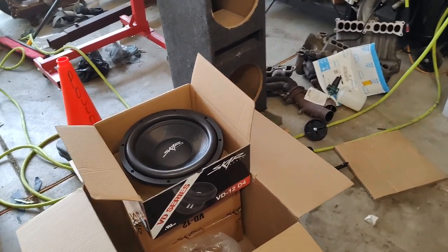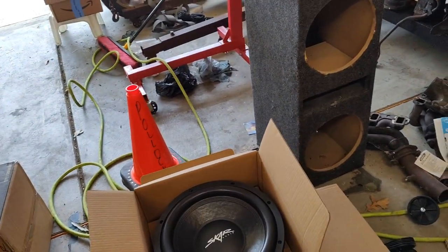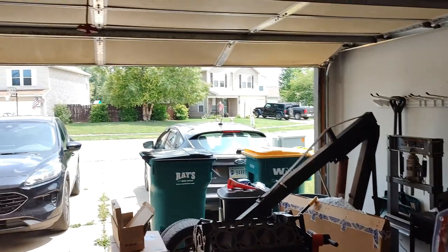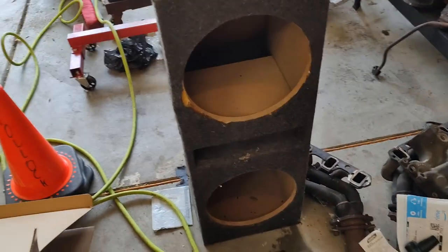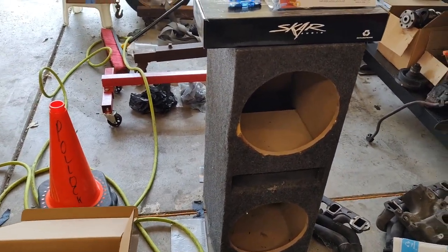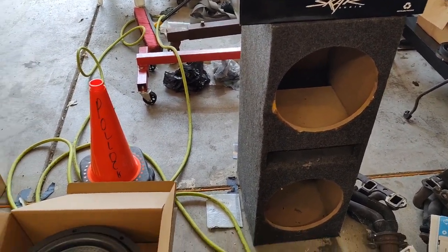Alright guys, so today we're going to be installing some 12-inch subwoofers into a 2013 Ford Focus. It's a vehicle I got right here. I got this old sub box that I've had for a long time — it's kind of just been sitting around, so I figured I'm going to go ahead and do a sub install.